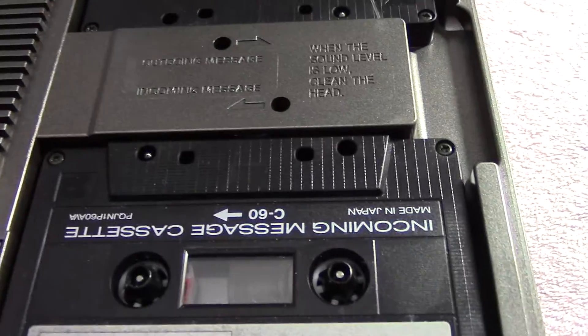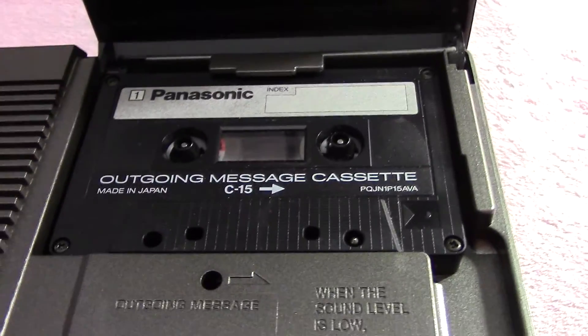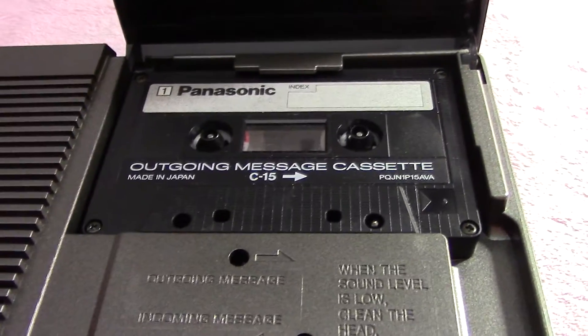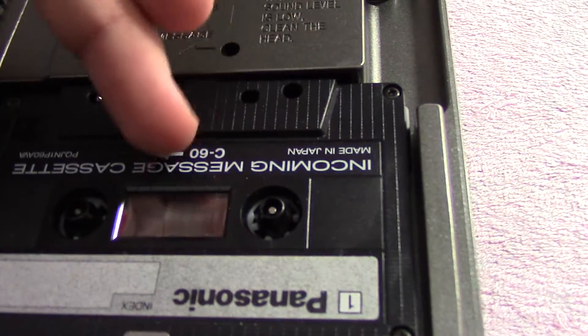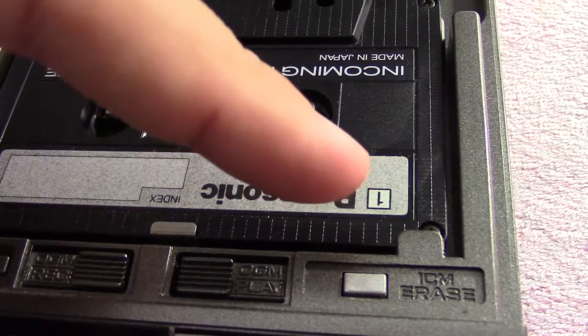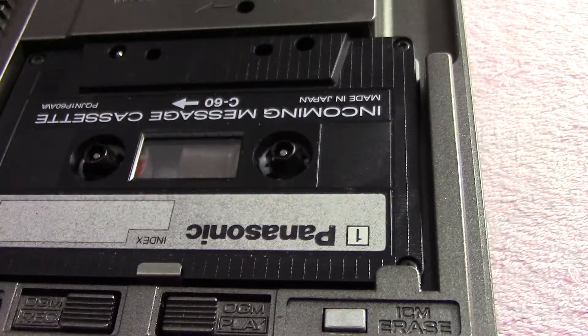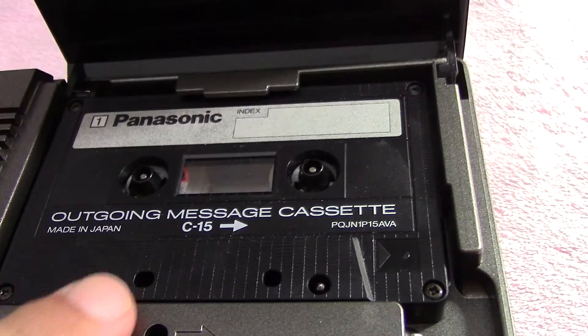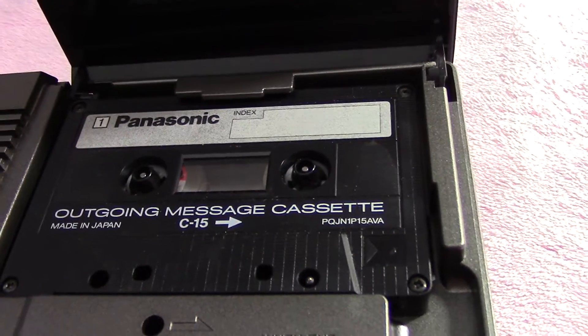The numbers you see on the cassette here are basically the number of minutes the tape can hold on both sides combined. This says C60, so it means side 1 holds 30 minutes and side 2 also holds 30 minutes. And on the outgoing message cassette, this side holds 7 and a half minutes and the opposite side also holds 7 and a half.